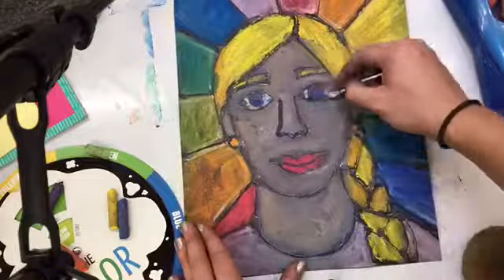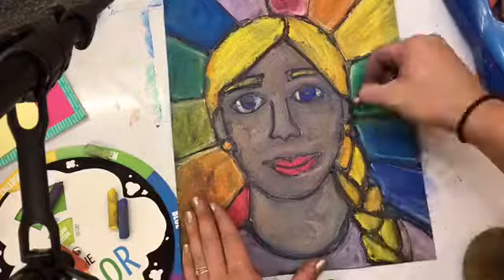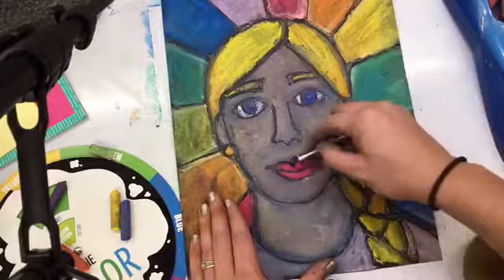Now I'm making that skin color with my pastel. There's brown and white you can mix together, or use a little bit of yellow. Then I use a Q-tip with a little bit of sponge to get it damp, and then I go over top of my glue lines to bring them back out and make them nice and clean.